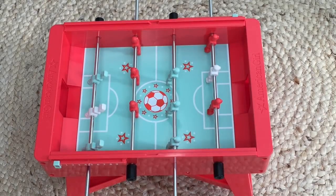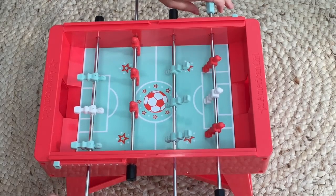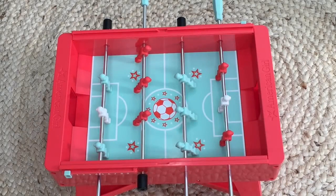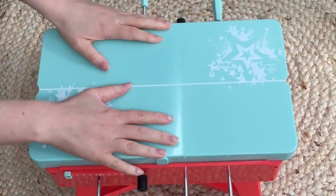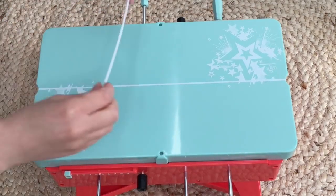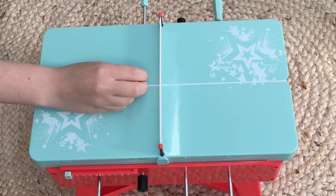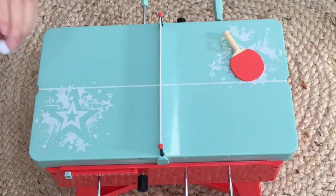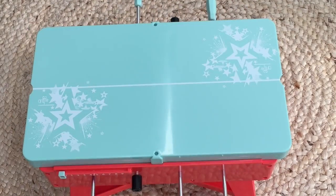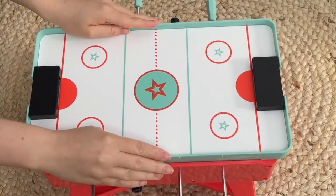Now for a demo of each game: with the foosball table, you let the ball roll and players kick it — trying not to score in their own goal. For ping pong, you place the net into the designated section so it clips in and stays sturdy, then use the paddles to hit the ball back and forth. For air hockey, you flip the table over and push the puck toward the goal.